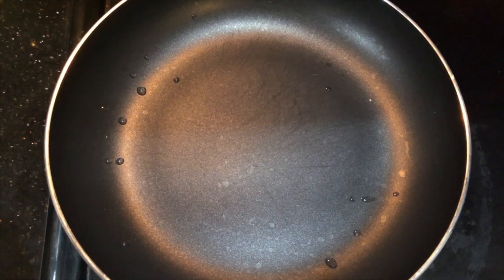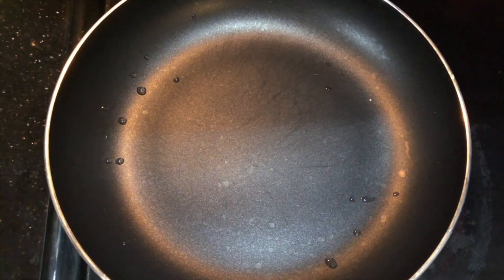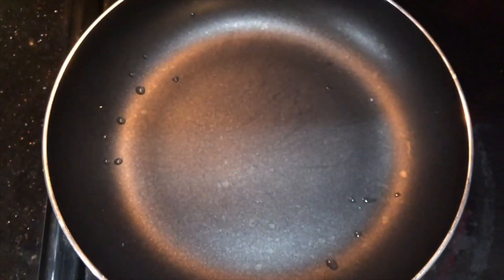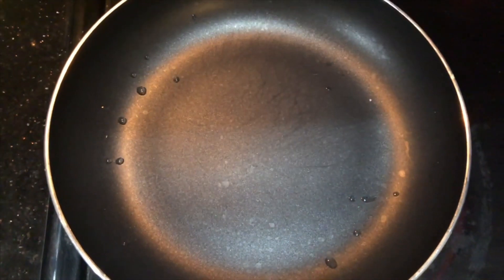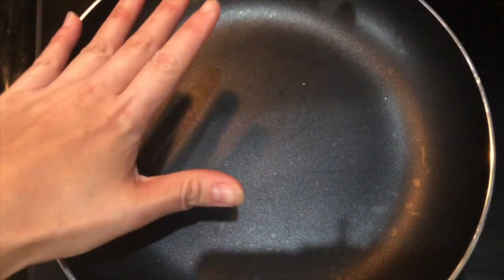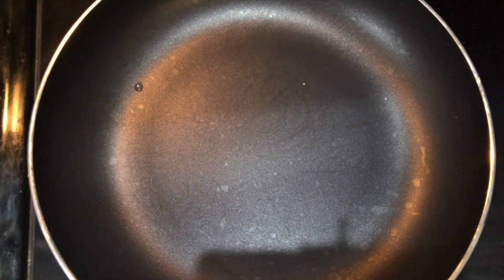As I turn on the stove, I'm going to let the pan heat up to very high temperature. And while I'm waiting, I'm going to put my slice of bread in the toaster and toast it until it's a little bit crispy. As my heat turns on very high right now, I'm going to go ahead and add my olive oil.